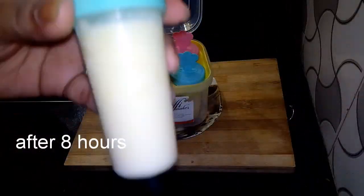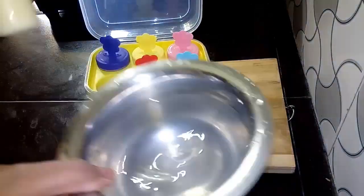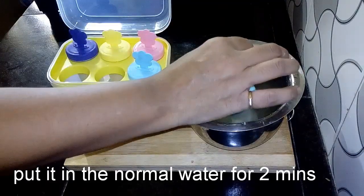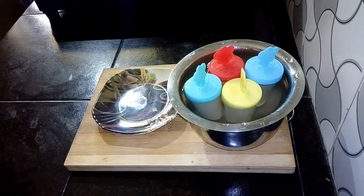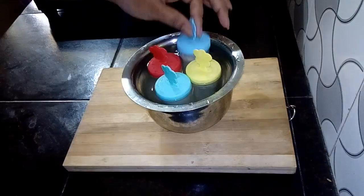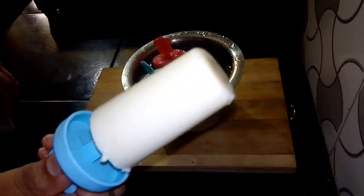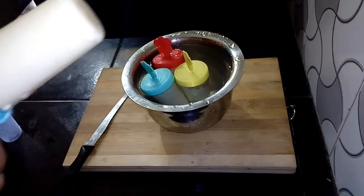If you want to use ice cream, you will need to put the stick in the center. I have to put it in the center and I will set it there.